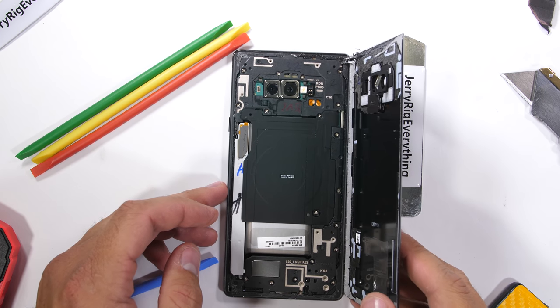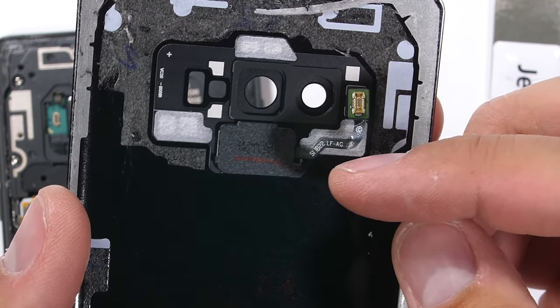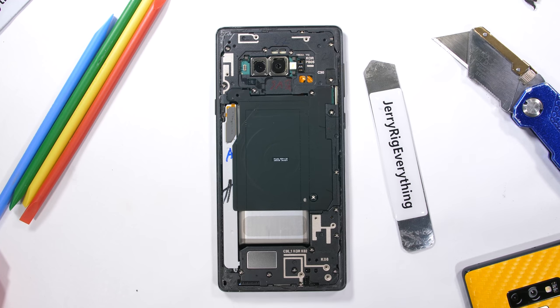the whole thing pulls away from the phone body. Still attached is the fingerprint scanner ribbon, but it looks like I didn't nick it with any of my tools, so we should be okay. It's the same solid slab of black glass we've come to expect from Samsung. A clear phone is definitely an option, but we'll save that for another day.